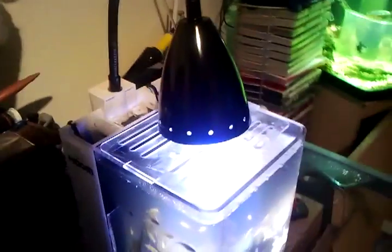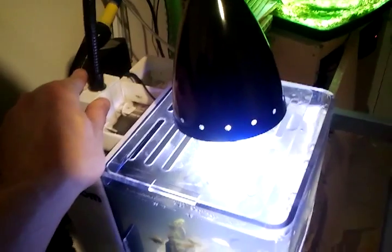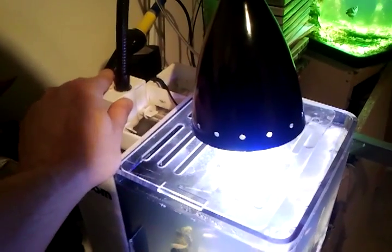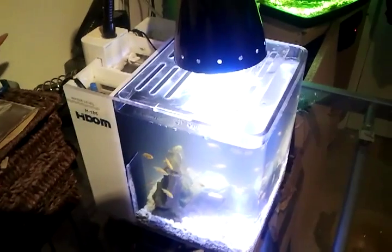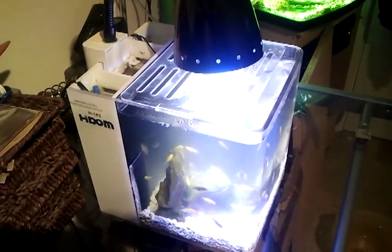It's a cheaper way to do it. You can buy the upgraded replacement ones for these tanks and they're about £20 to £35. But they're normal LEDs - these are like Cree LEDs. The replacements you buy are just normal LEDs. These LEDs are a lot better - they give a lot more light and they're a lot brighter. But they do give off some heat.